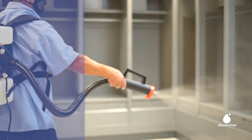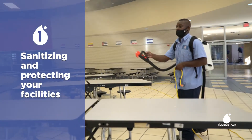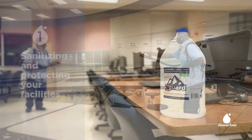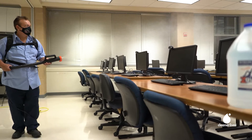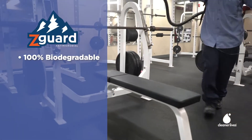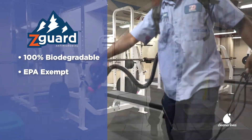With these 10-liter infusers and Zegart Antimicrobial, two people can safely and effectively sanitize 500,000 square feet in two and a half hours. Zegart is 100% biodegradable and EPA-exempt.